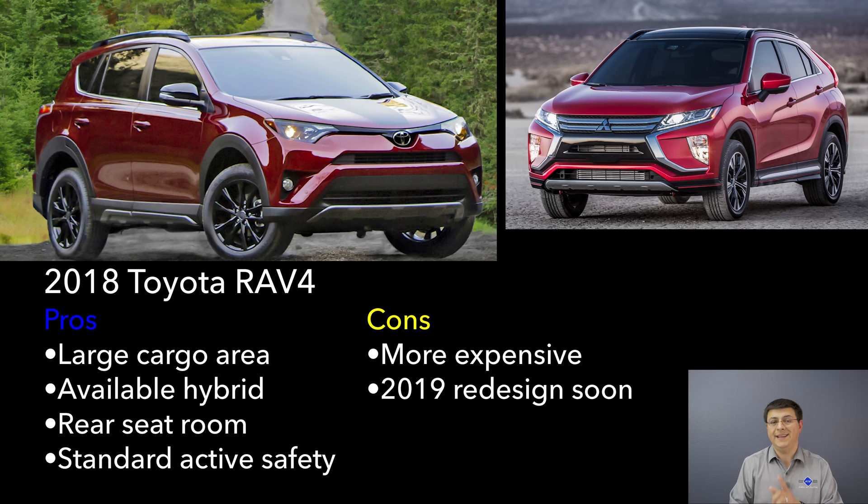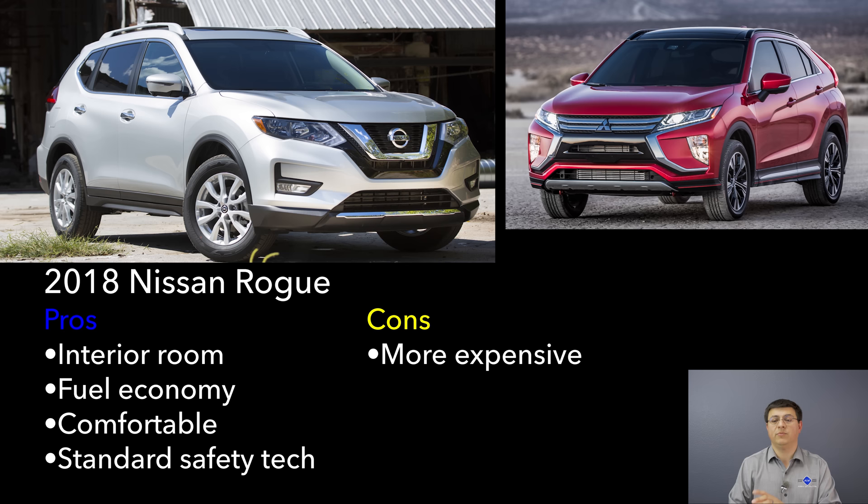Next up we have the best-selling compact crossover in America, the Nissan Rogue. It's best-selling for a variety of reasons: it's well priced, big, efficient, and very comfortable. The base price is about $1,500 higher than the Eclipse, but you get Apple CarPlay, blind spot warning, autonomous braking, and a larger and more comfortable vehicle. Recently Nissan decided to stop offering the optional third row in the Rogue, which aligns it a bit more with the average competitor in this group. Top-end models of the Rogue will be about $2,500 to $3,000 more than the Mitsubishi, but you get more equipment and more interior space — and interestingly enough, better fuel economy.